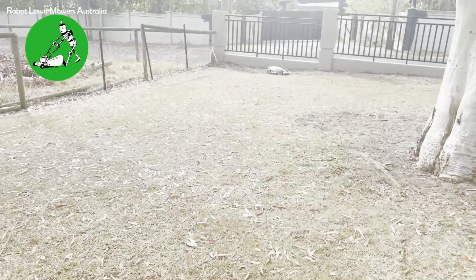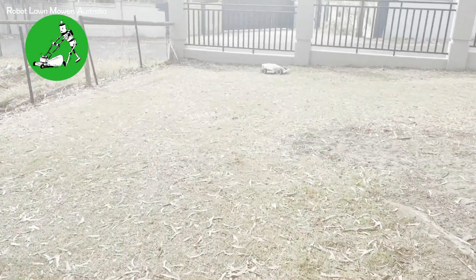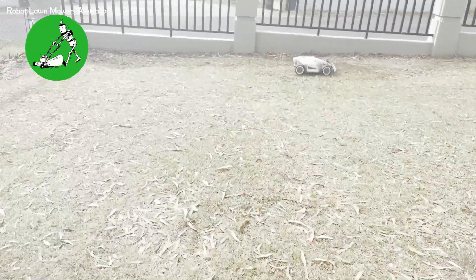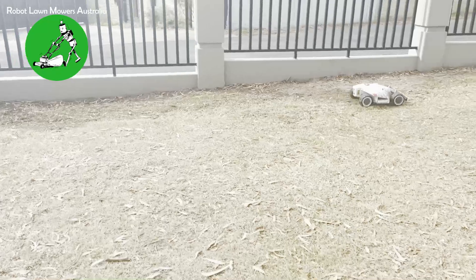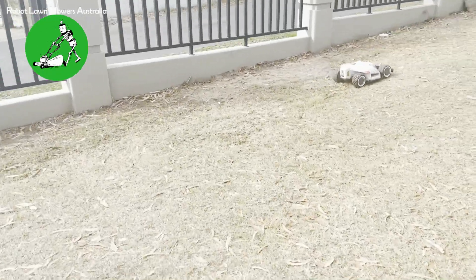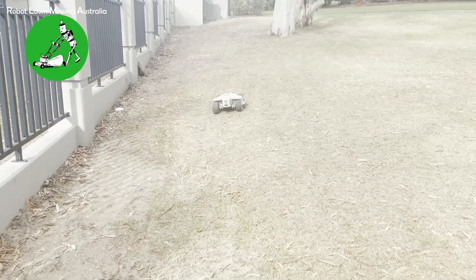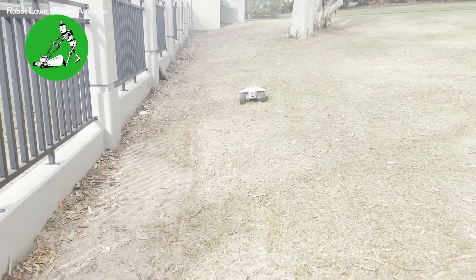There's no open area here whatsoever and quite a lot of obstructions to stop Luba from being able to do his job, but he's been able to do this quite reliably. He's been here for approximately two weeks now and we've had no signal issues or positioning issues at all with the robot. It's really done a great job.